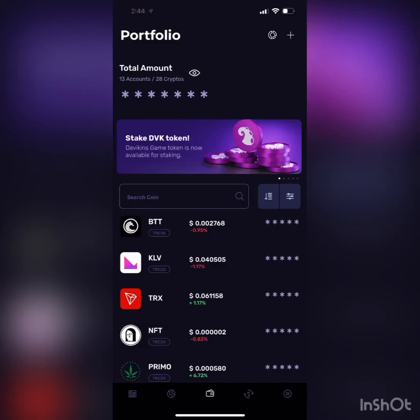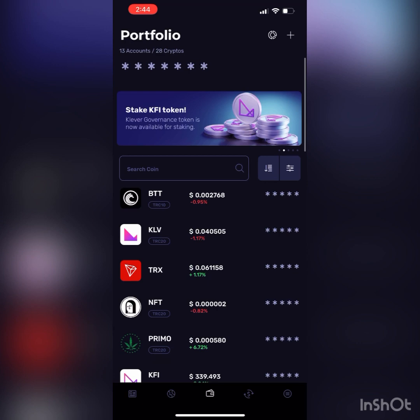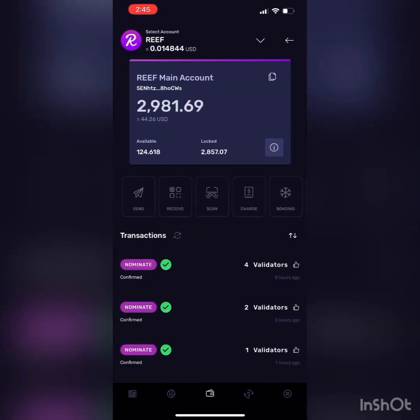What's going on guys? I'm back with another video. This is about Reefcoin. I don't know if everybody saw that we partnered up with them — making moves. I wanted to show you guys my knowledge on how to bond and nominate with Reefcoin. To me it looks pretty promising.